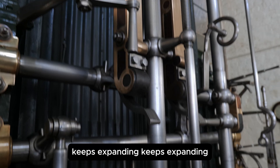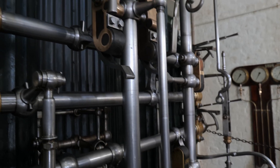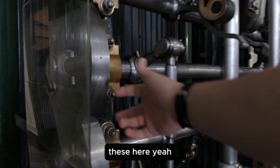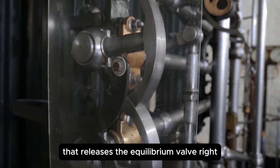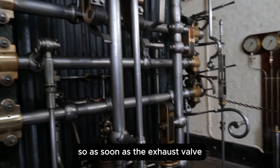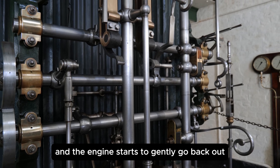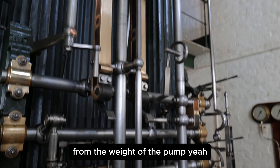So that valve is just beginning to close. Exhaust steam comes down, cuts off the steam partway, keeps expanding, keeps expanding, then it cuts off the exhaust. You see those two locking quadrants here — once the exhaust is closed, that releases the equilibrium valve. So from this engine there's no pause at the end of the indoor stroke.